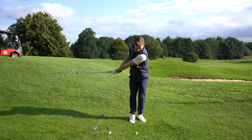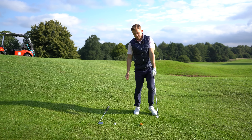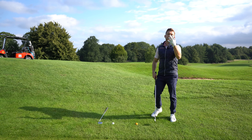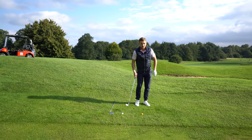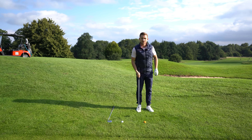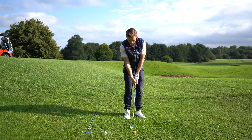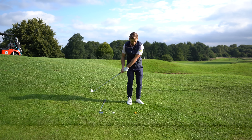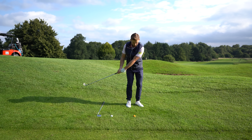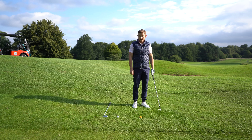That strike was absolutely perfect. The first key is that left arm staying straight. A big reason golfers go wrong when chipping is that we like to throw the right hand at the chip. When you do that, you can throw it into the ground or throw it past the ball like a cricket shot.